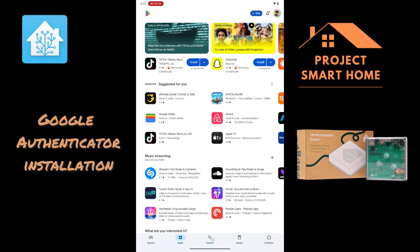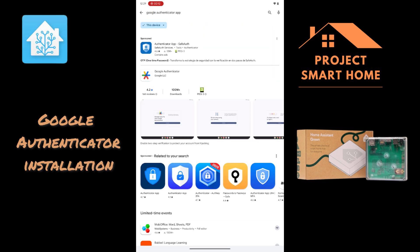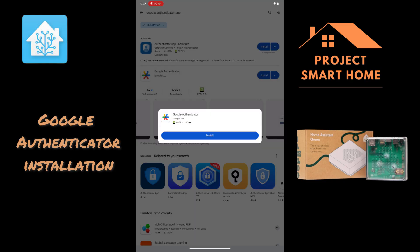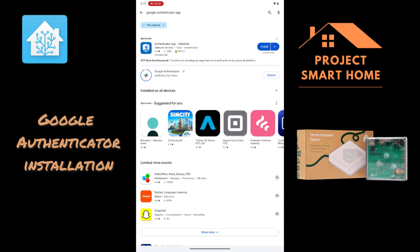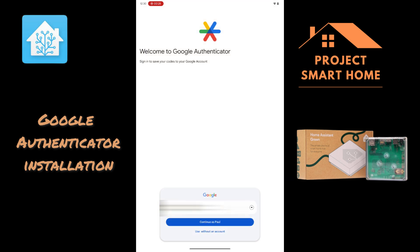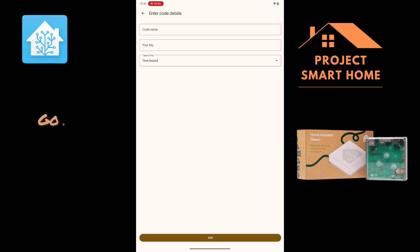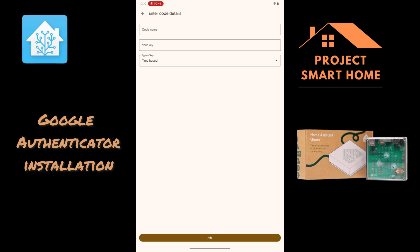You will need to have the Authenticator app installed if you want to use multi-factor authentication with your Google app. So we'll go ahead and get that installed as well. Just go to your Play Store or Apple Store and look for Google Authenticator. Once it's installed, you'll be able to add your tokens, and this will all make sense in the next section of the video.